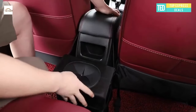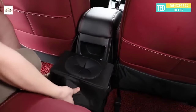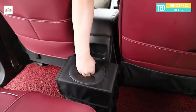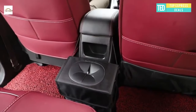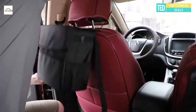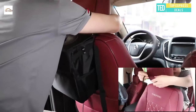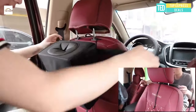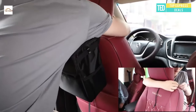Waterproof car trash can — great quality Oxford cloth makes it durable. Hang it anywhere using the adjustable strap and splice buckle. The inside of the car trash bin has a waterproof lining which is leak-proof, easy to keep your automobile clean and dry. Two extra side mesh pockets and a front fabric pocket are a perfect design for storing tissues, sanitizer, and other items.